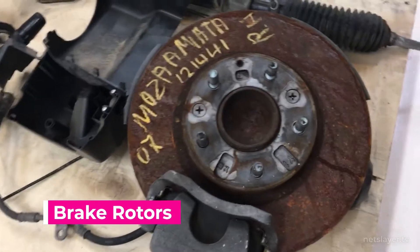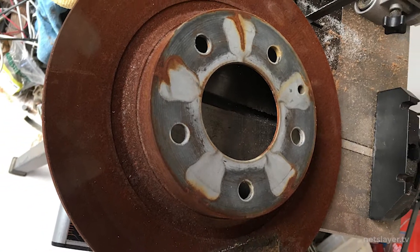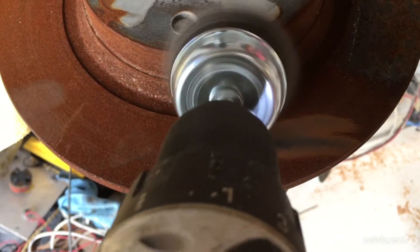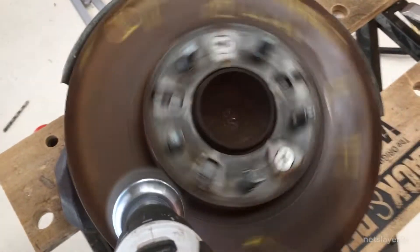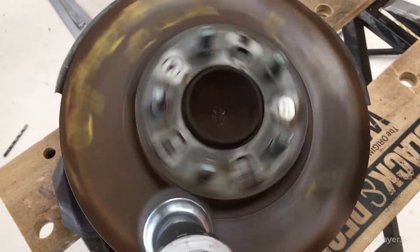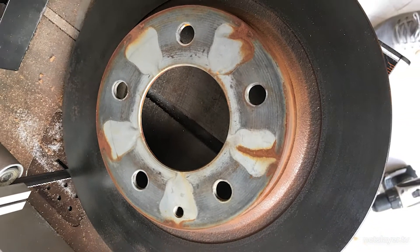Now it's time for the rotors. These are the larger discs that the brakes sit on and squeeze to brake the vehicle. They probably had years of rust from the car just sitting in the scrap yard. So I took a wire brush accessory and my hand drill and went at it. This was surprisingly satisfying to do — you see all that rust come off and a shiny finish underneath. I'm pretty happy with the way these came out; I'm just glad I didn't have to replace them.